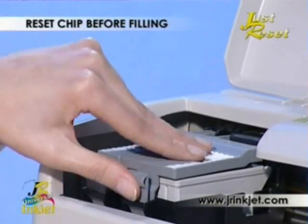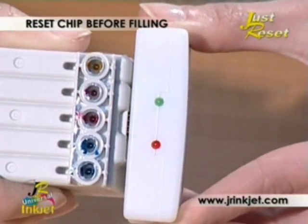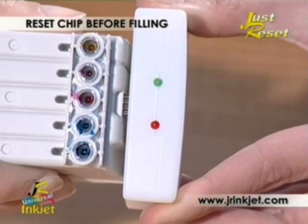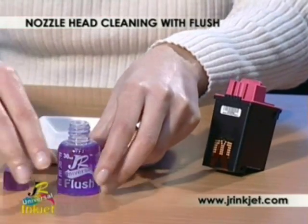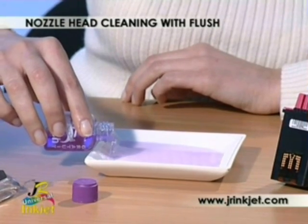For Epson intelligent chip cartridges, use the Zap-It chip resetter, which can be used over and over again. Cartridge flush and printhead cleaner is a must for cleaning print nozzles that become blocked with dried ink.